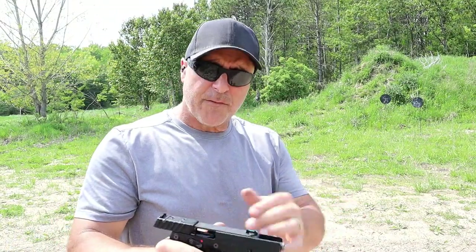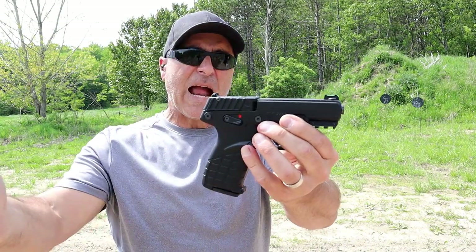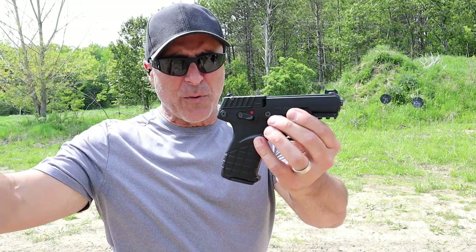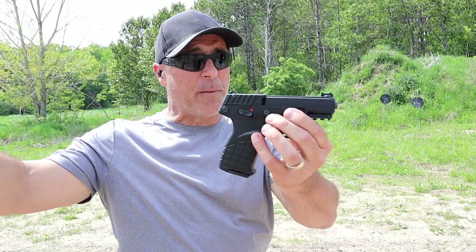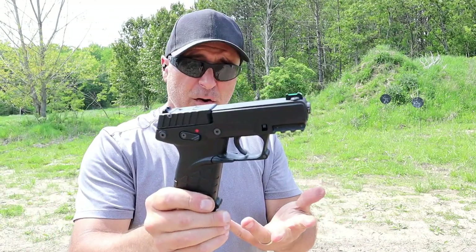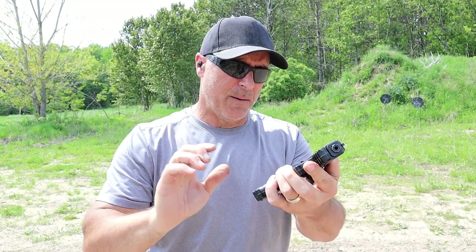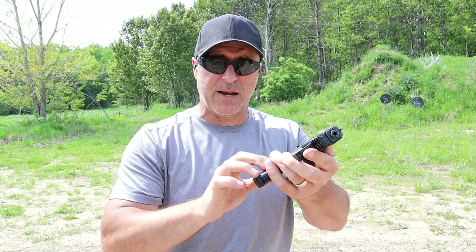So for a very inexpensive handgun at $199 MSRP — before it was $350, but it's dropped a little bit. I'm thinking the upper $200s will get you the P17; at least that's what I saw in my research. And three 16-round magazines — not bad at all.